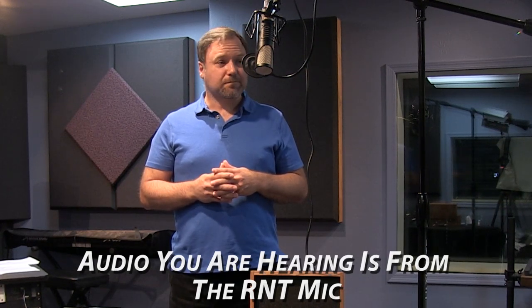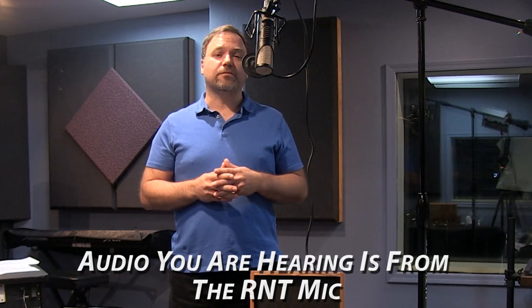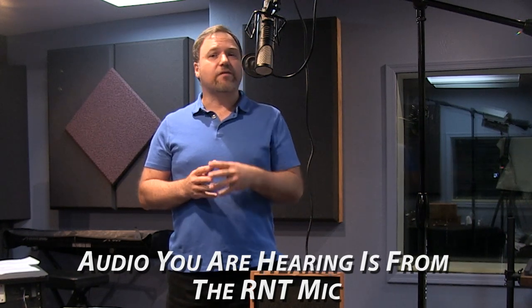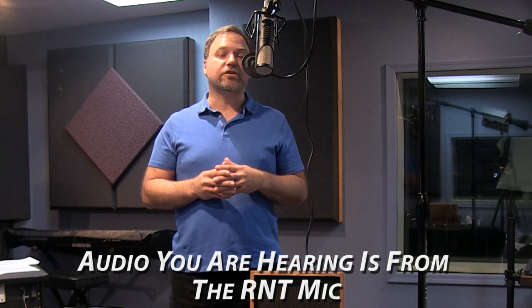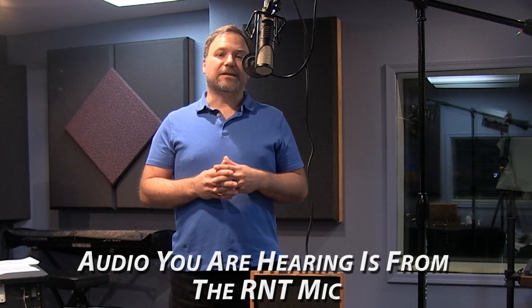But until then, I hope you enjoy the content. Please subscribe and hit the notification button below. Check out purewaveaudio.com for more information — there are other shootouts and things like that there. This is Jim from Pure Wave Audio saying have a great day.